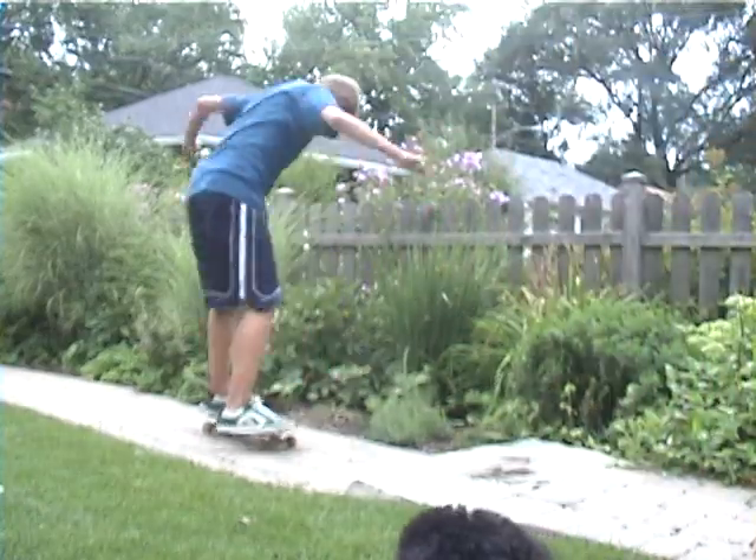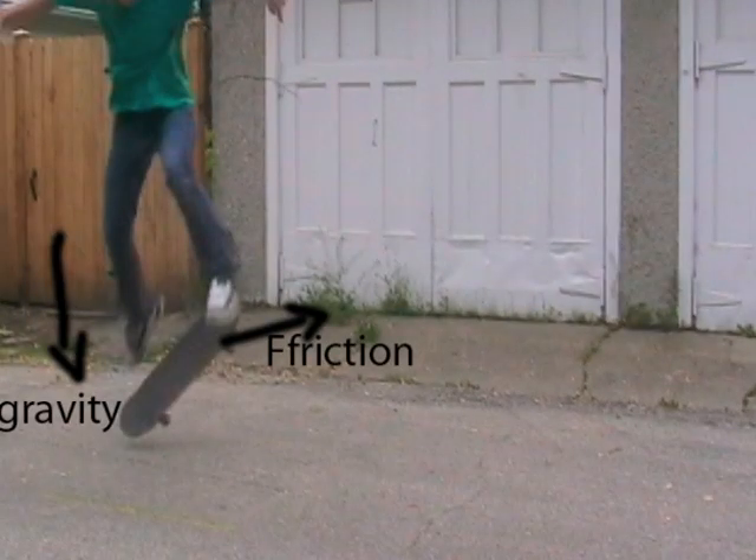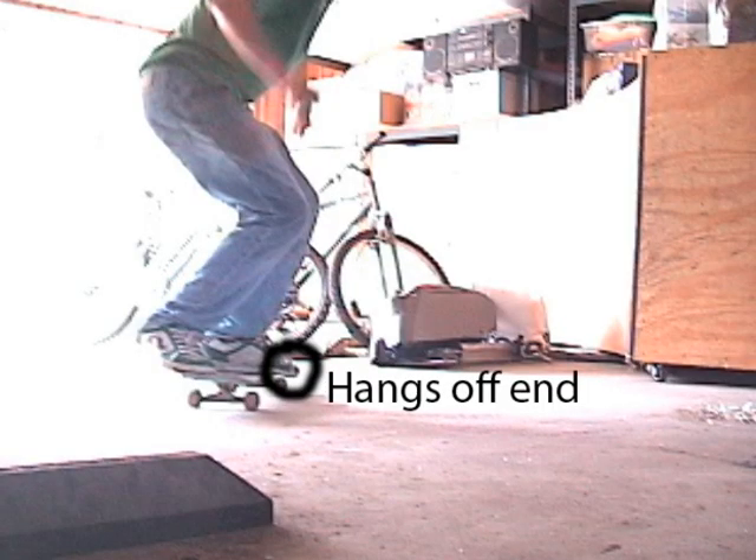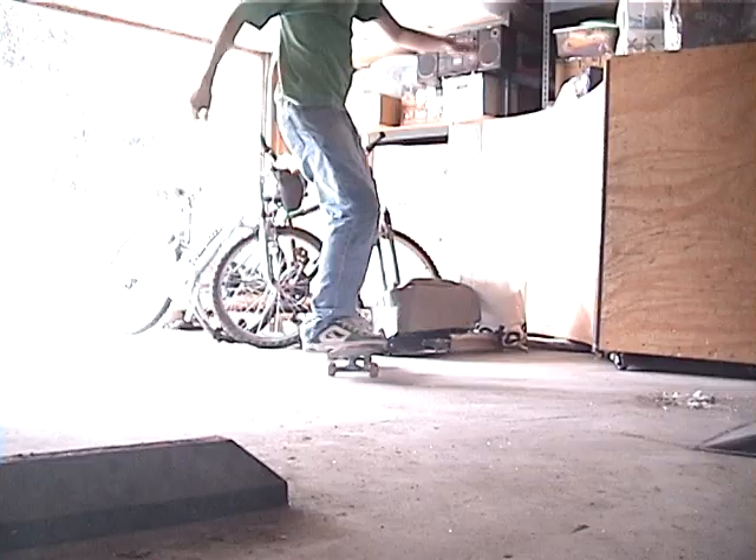The heelflip is the same as the kickflip except it's in the other direction — you're pushing outwards instead of pushing inwards. The key to this trick is to start with your toe hanging off the edge so that you can catch the side of the board easier instead of spinning.